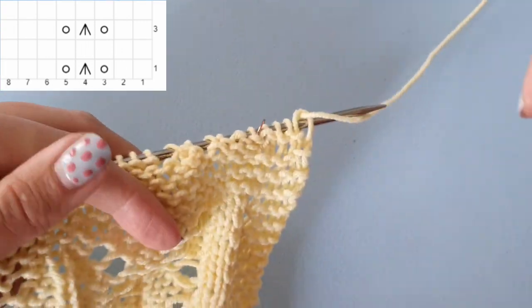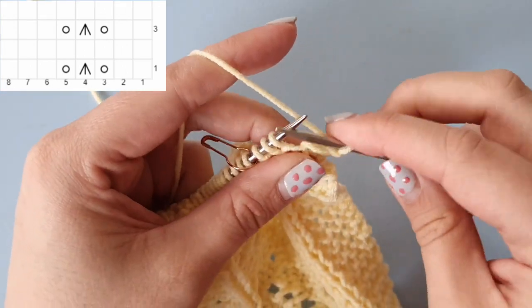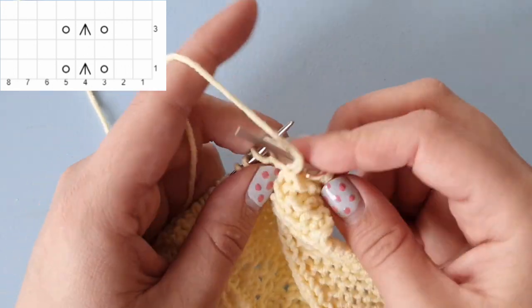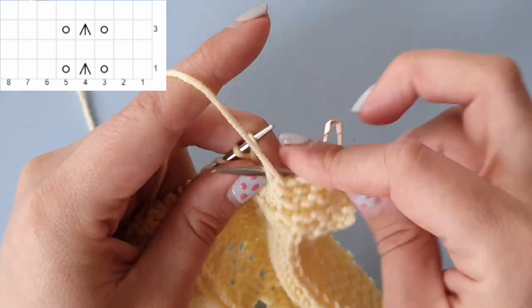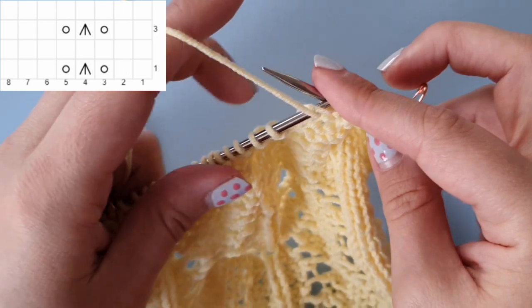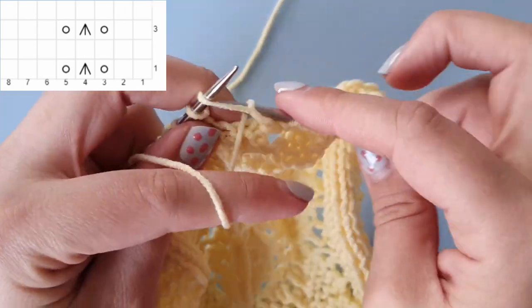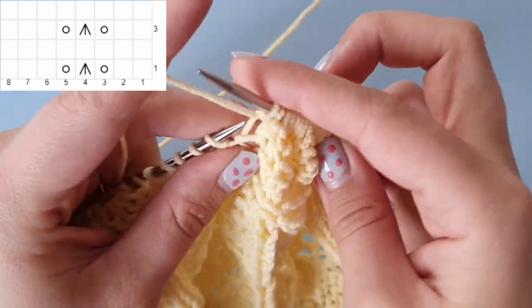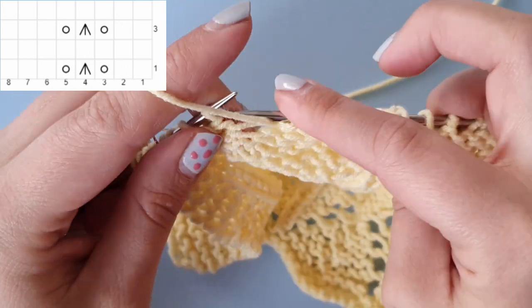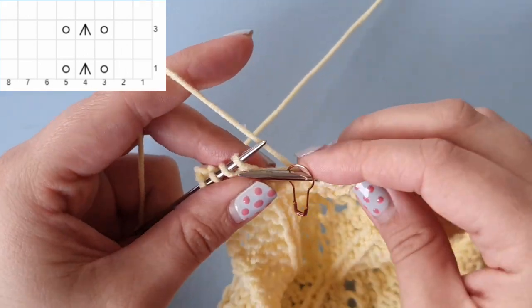On the wrong side row — you'll see it in the chart — you need to purl every stitch. The chart shows white boxes, which means knit stitches on the right side and purl stitches on the wrong side. So we are purling all of these stitches until we get to the marker, then slip the marker and knit four.